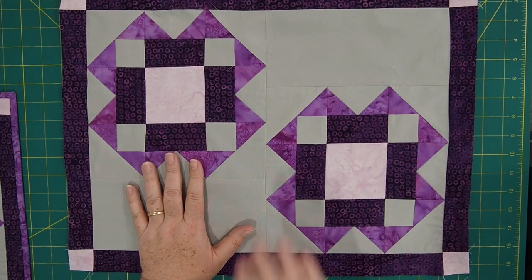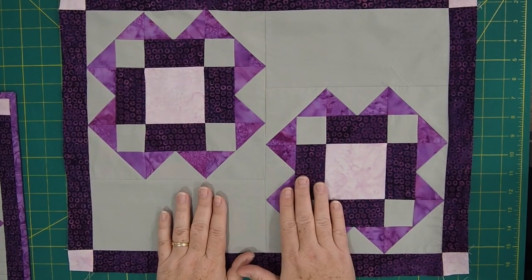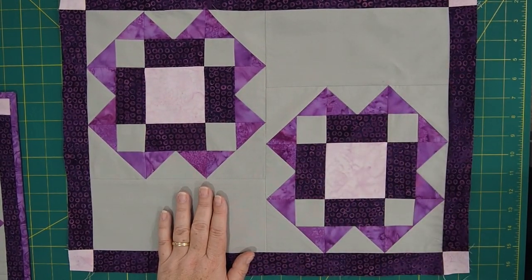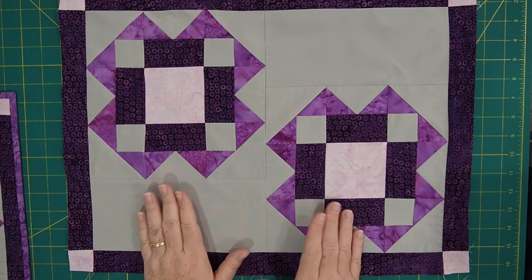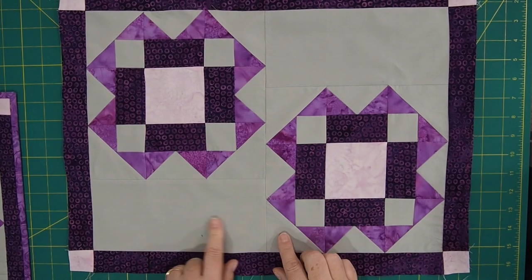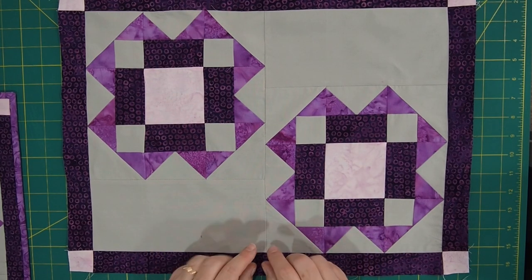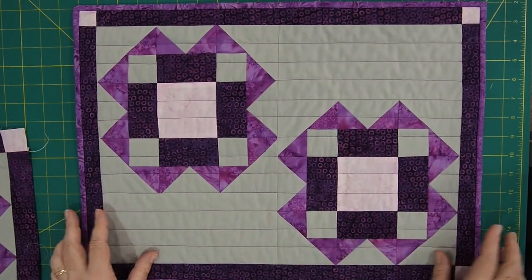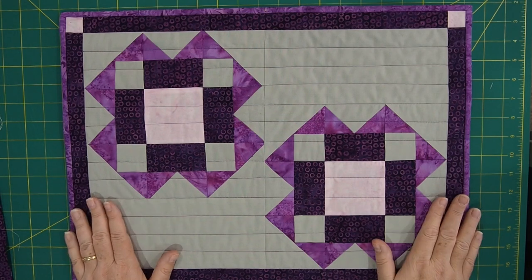Here is my finished top for the placemat. It measures 15 by 20 inches, and now all I have to do is put the backing on, quilt it, and then put the binding on. I really like the way this turned out. If you don't want to make placemats, this could easily be a little wall hanging — I think it'd be really pretty done in all sorts of different colors. There's a lot of negative space where you could show off your machine quilting or hand quilting skills. Here it is quilted and ready to go — ready to put on my table. I made four of them for our family.